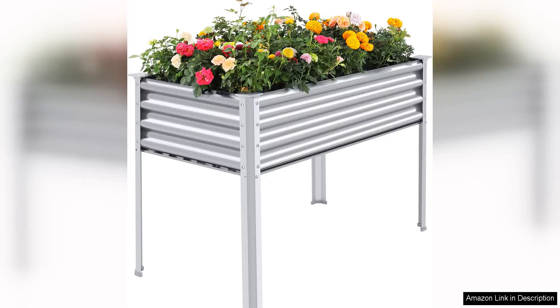The Landguard Galvanized Raised Garden Bed with legs is a sturdy and spacious option for any gardener looking to elevate their planting experience. Measuring 48x24x32 inches, this large metal garden bed provides ample space for a variety of plants and vegetables.